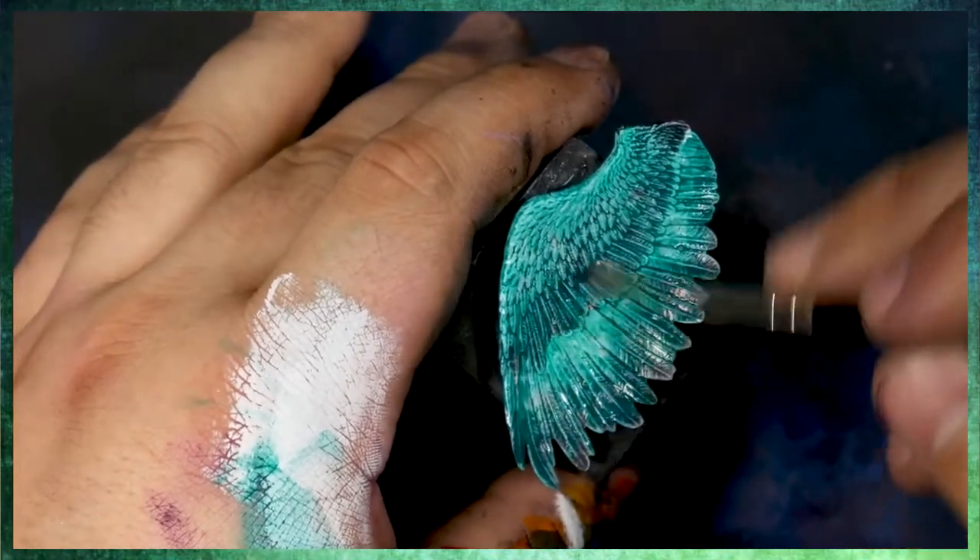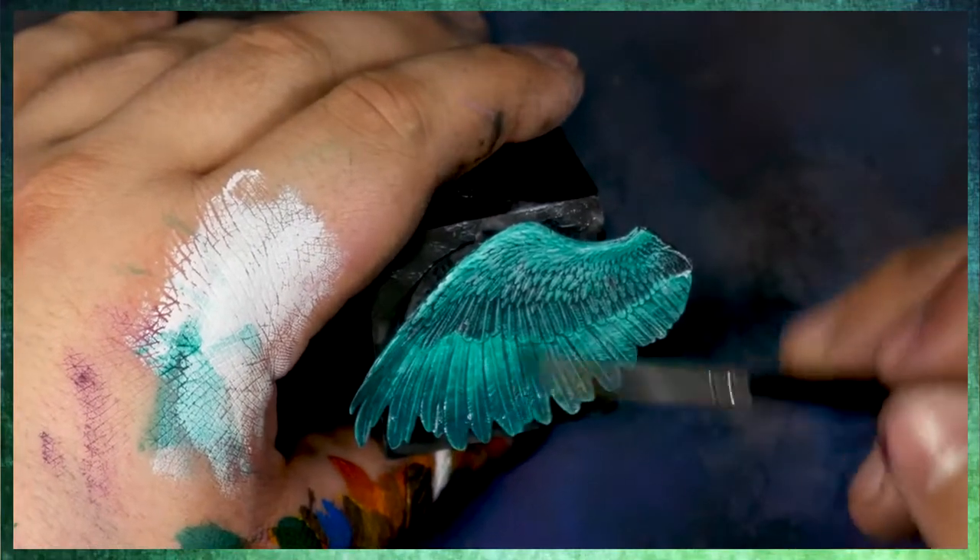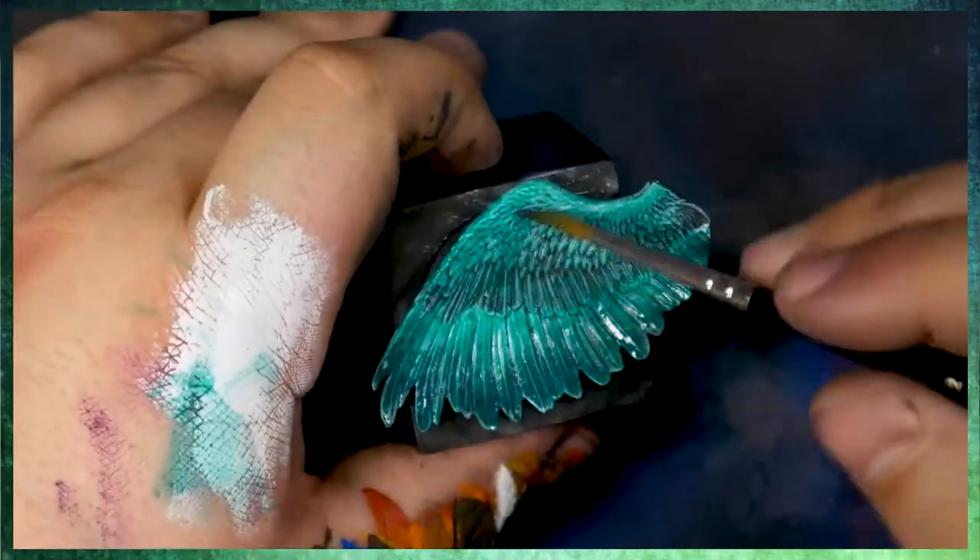I'm just kind of speeding things up here, going through and doing a few more of these glazes. If you guys want to know more about that, check out Pyramonkey Basics — there's a fantastic video on glazing. And this is a tinting glaze.